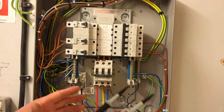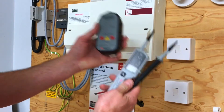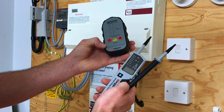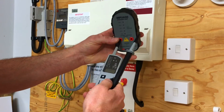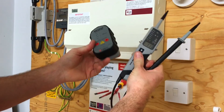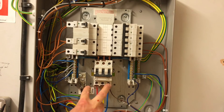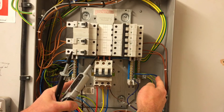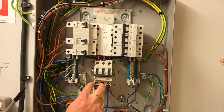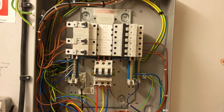Before confirming that the safe isolation procedure is complete, we must prove that our instrument hasn't failed during the process. Probe back into the proving unit — and there we go, we've proved our voltage indicator is working correctly. So to reconfirm: stage one, two, and three were L1, L2, and L3 to neutral; stage four was between the protective conductor and neutral; stages five, six, and seven were L1, L2, and L3 to protective conductor; then L1-L2, L1-L3, L2-L3 to complete the 10 stages.